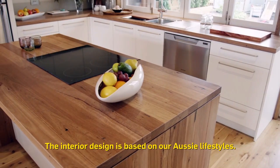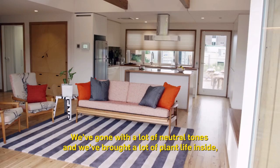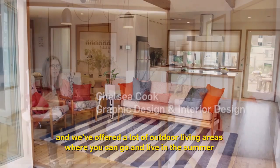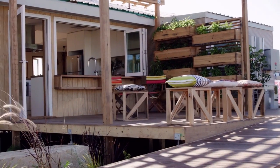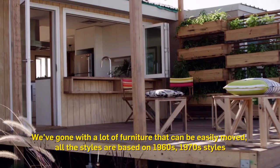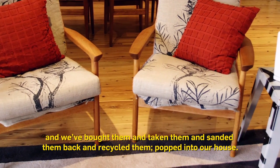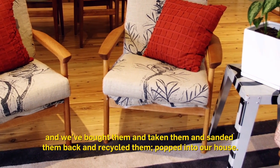The interior design is based on our Aussie lifestyle. We've gone with a lot of neutral tones, brought a lot of plant life inside, and offered a lot of outdoor living areas where you can live in the summer and take advantage of our Australian lifestyle and culture. We've gone with furniture that can be easily moved. All the styles are based on 1960s and 1970s styles — we've bought them, sanded them back, recycled them, and put them into our house.